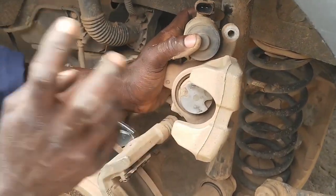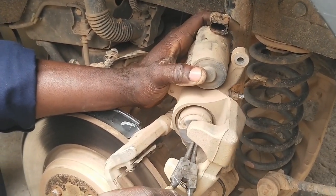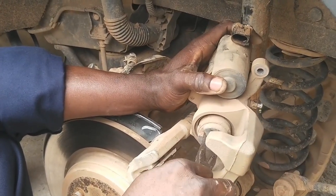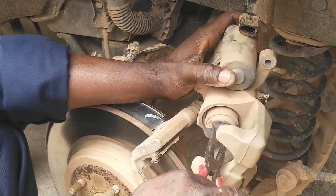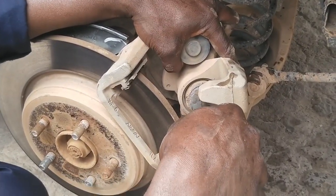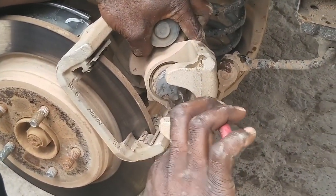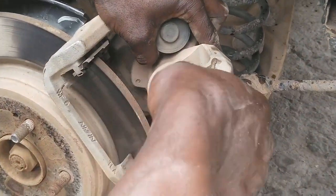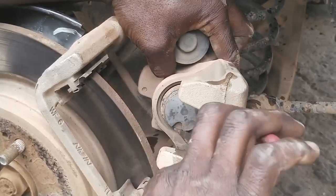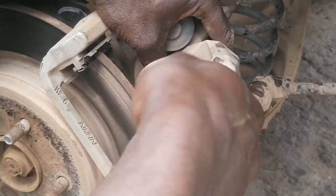Watch it carefully so you know how to do it. I'm going to show you how to do it yourself, wherever you are, without charging you any money. The first thing you need is a nose plier. After you insert the nose plier, engage it with the two tabs and then tighten it. Push it inside bit by bit — you have to apply a little bit of force so that it can go in easily.